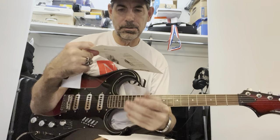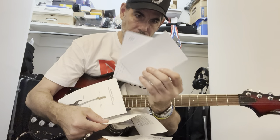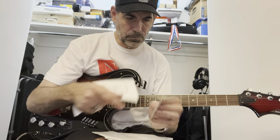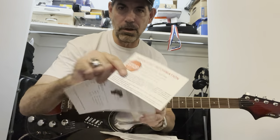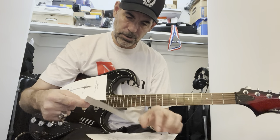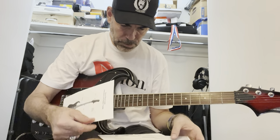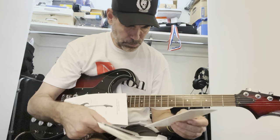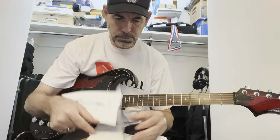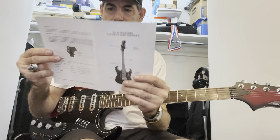I just hit the door with the headstock — oops. It shows you guitar neck instructions, warranty cards. It says 'stop, read this first' — I didn't read it. 'It's been checked thoroughly for defects prior to shipment by Burns USA.' That's good to know. There's a product warranty card too.